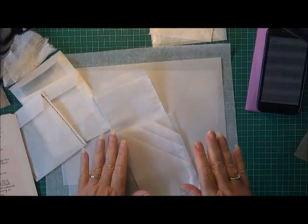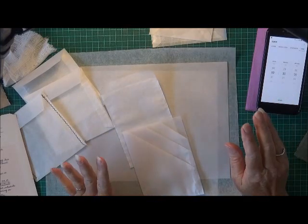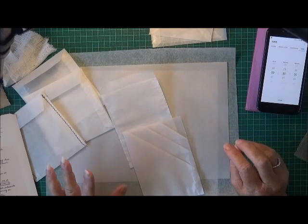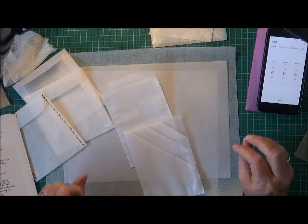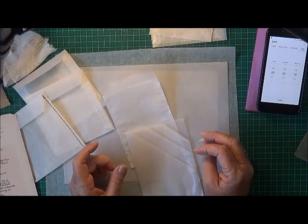Hi everyone, this is Wendy. I'm back to do another letter for the 3 in 30 alphabet challenge that Shabby Dabby Doodah is putting out on YouTube.